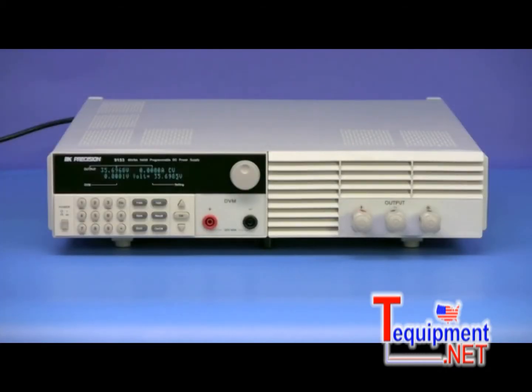Here is the model 9153, 0-60 volt, 0-9 amp version of the BNK Precision 9150 series programmable DC power supplies.